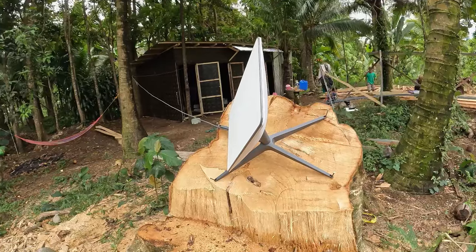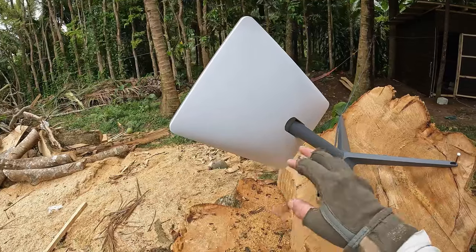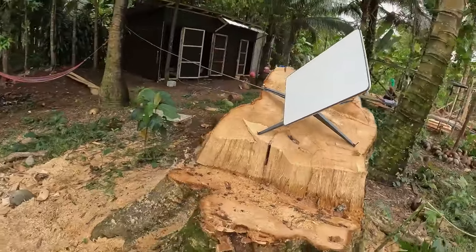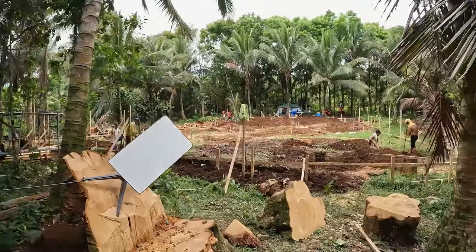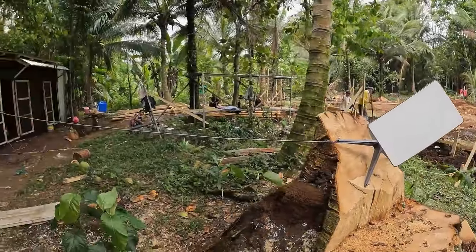This is my temporary setup — it's on the side of the big tree that we cut down. I'm not sure of the orientation yet; I might have to switch it. I just want to see if we can get any kind of alignment. I know we've got some coconut trees blocking, but we'll see what happens.